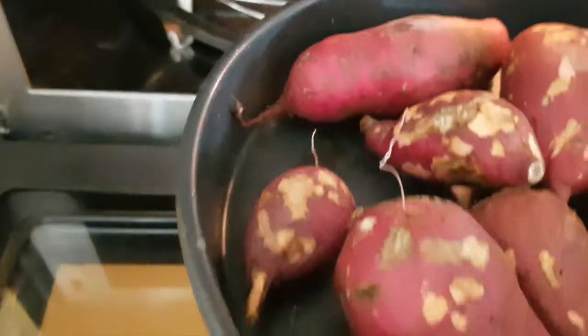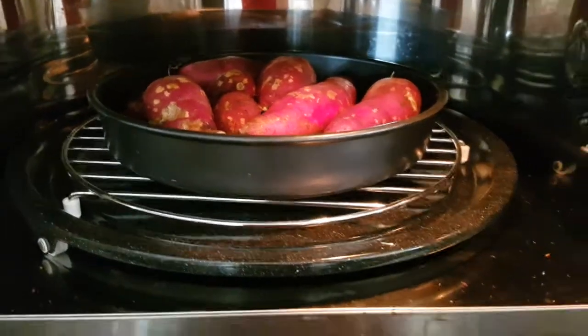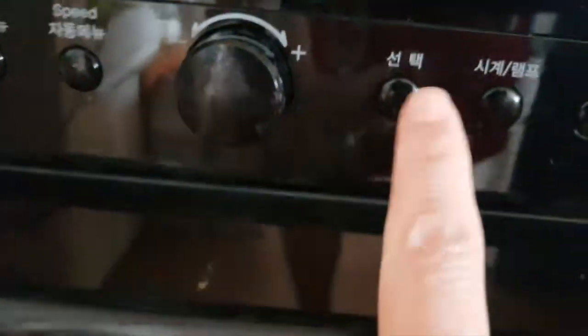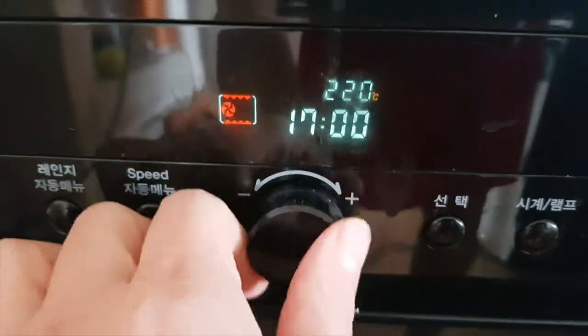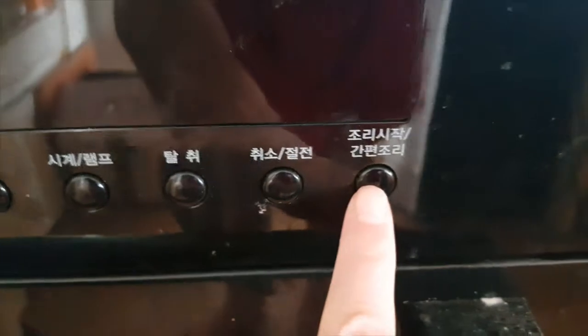They recommend using the lower rack for sweet potato. I place it on the lower rack like this, then press oven, set 220 degrees, press choice, and set 20, 21, or 22 minutes. I'll do 21 minutes because I put quite a lot of sweet potato in. Then press start.